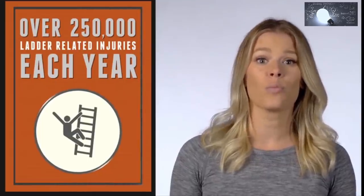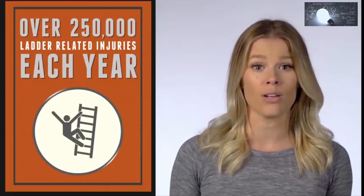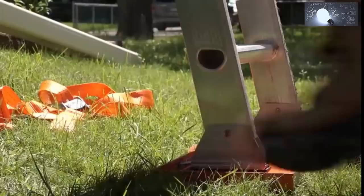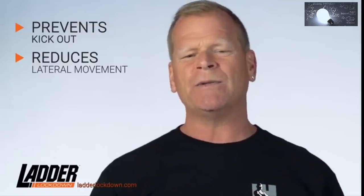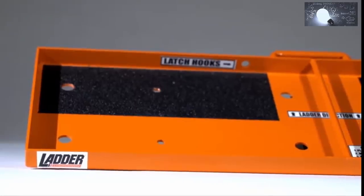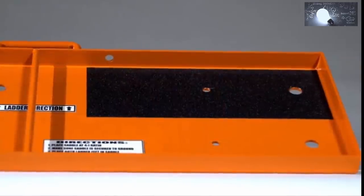These include fractures and broken bones — injuries that could easily be prevented with the right training and the right tools. Ladder Lockdown helps prevent accidents by stabilizing your ladder, preventing that kick-out, and reducing lateral movements when used with common sense and proper safety techniques. This thing could have saved a lot of trips to the emergency room, and I think it's a great idea. I wish we would have had this on the job site before now. It really does make you feel more safe and more stable.